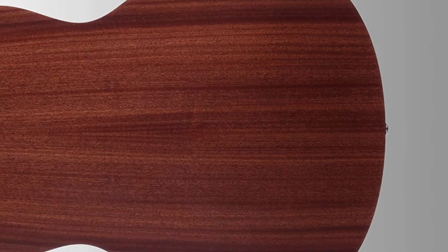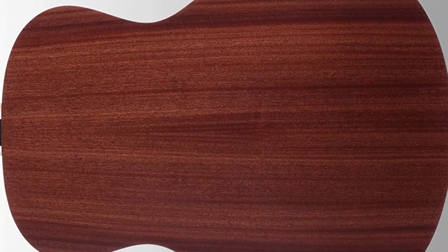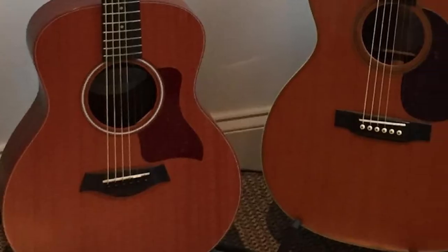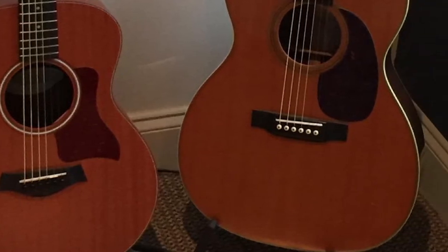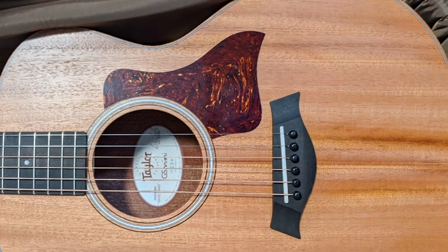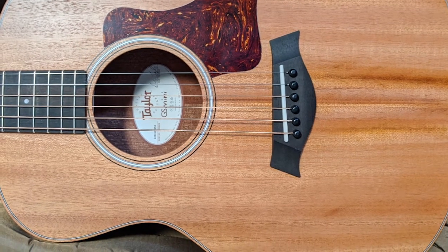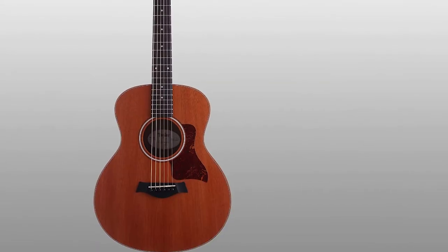The rich bass is well-complimented by bright trebles, and the middle range is clearly defined. When the strings are strummed hard, the bass begins to disintegrate a bit, so I recommend this guitar primarily for solos. Its compact design allows for playing in small premises and traveling. The Mini is precisely two inches shorter than the GS, which makes open chords easily accessible. The action is set low, but more aggressive finger-pickers may want to raise it a little bit. The GS Mini responds swiftly to hard strumming and gentle finger-picking.